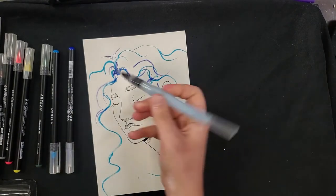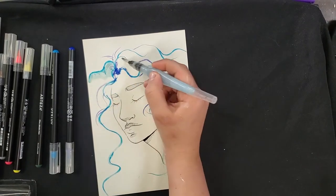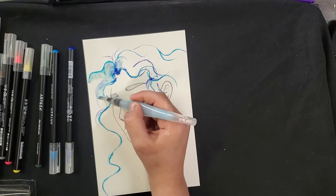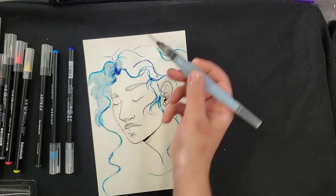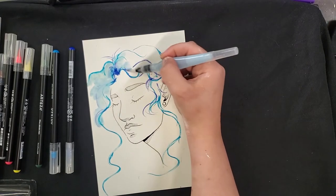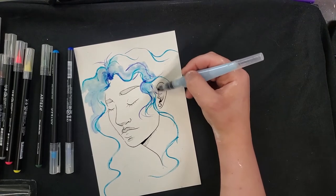I'll go back in with my brush now and start to move some of those blues around. Play around with how much water you use — with a lot of water you're going to dilute those colors a little bit, but you're also going to get a more watery effect, which if that's what you're trying to get, is the way to go.